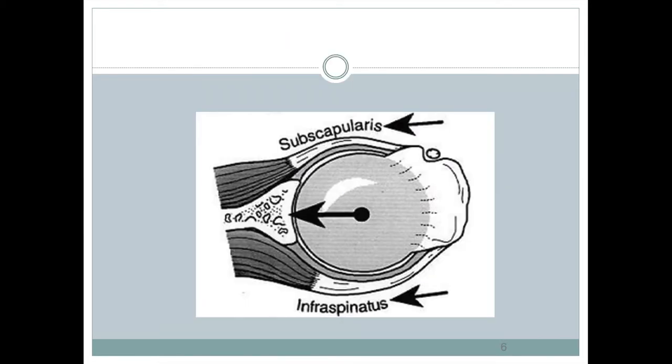There's a delicate balance between the subscapularis and the infraspinatus that really anchors the humerus into the joint. The subscapularis is on the anterior side and the infraspinatus on the posterior side, and these two are working to balance and pull the humerus in toward the joint. If you contract one, it rotates the humerus; contracting the other rotates it in the opposite direction.